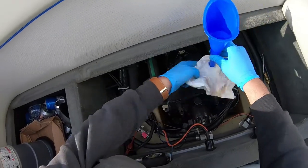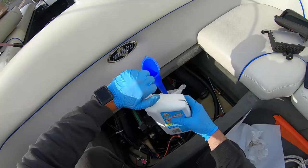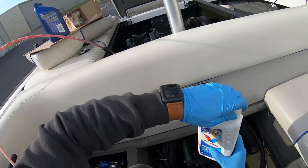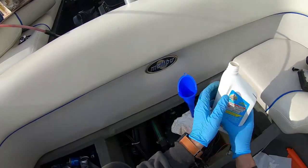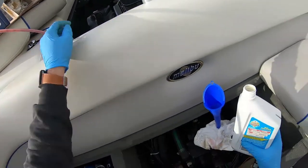I double-check to make sure I have the right fluid going in. I actually made a mistake and started filling from the wrong area — I was filling from the dipstick when there actually is a fill area. Kind of forgot there was one in this boat, but it works either way.